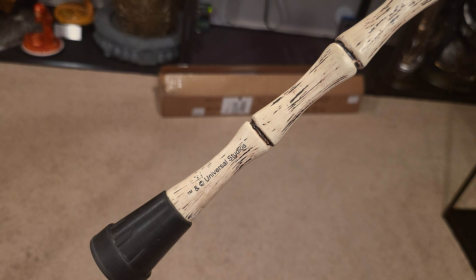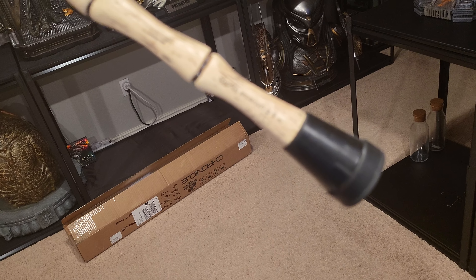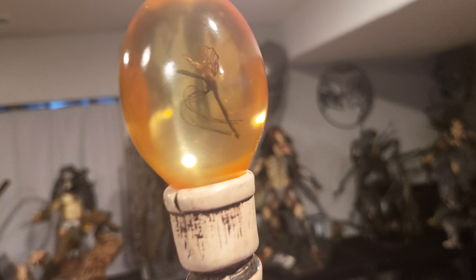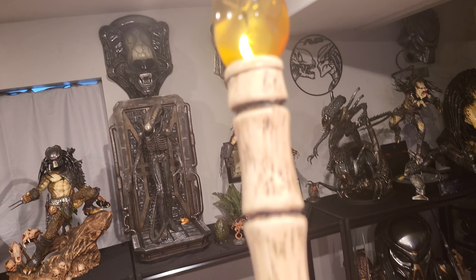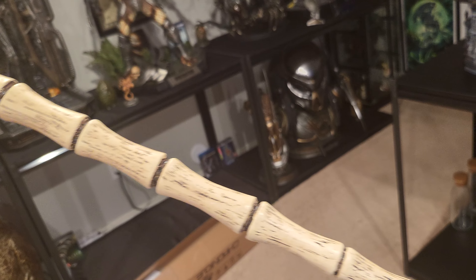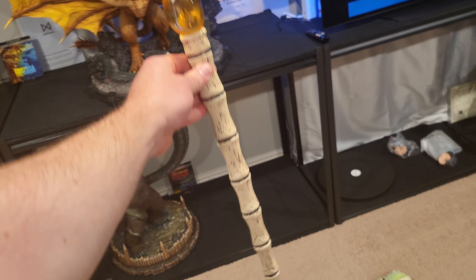It does actually say 'Universal Studios' right here, which is interesting. I'll probably face it so you don't see that — I'm not sure why it would show that. But here is the mosquito — inside it has almost like red wings and whatnot. Looks good. This is like a white wood with lots of black, almost scrapes — has some aged weathering to it. Looks pretty good. Then this is the bottom part, like a typical cane.